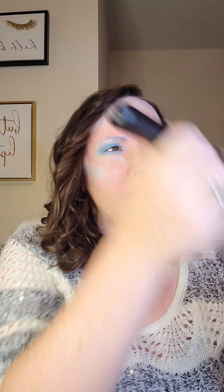Okay, now my lips are sealed so this color is not going to go anywhere — it's there to stay. Now I'm going in with the translucent powder to set everything.